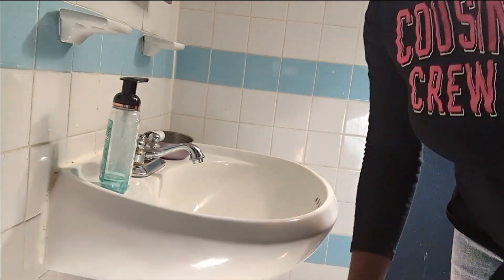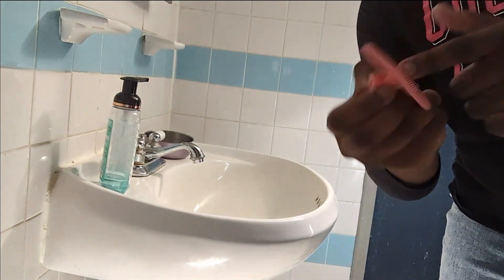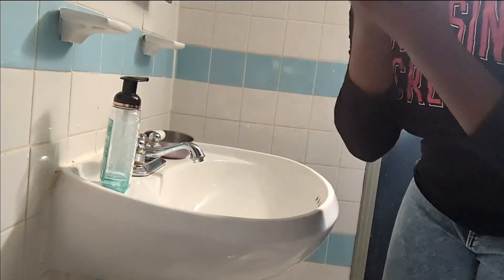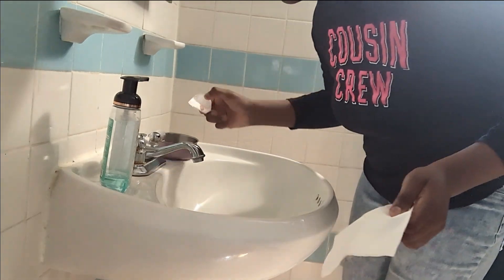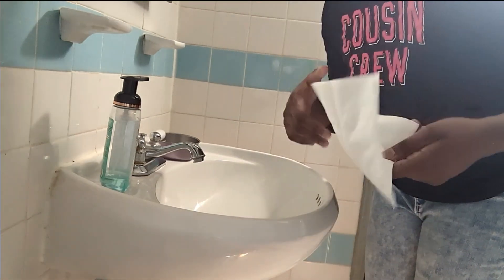Okay guys, so first I'm just going to use this thing to wash my face after. But first I'm going to use a paper towel to dry my face off once I use the ice — this is the ice right here that I'm going to be using. Let's get started, I'm going to speed this part up.